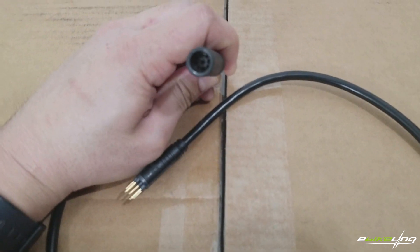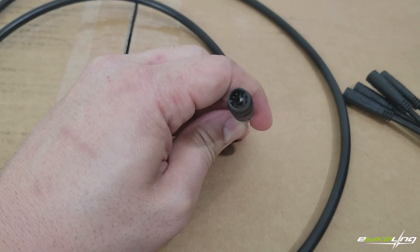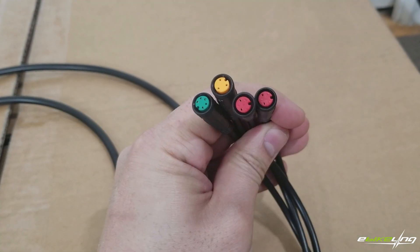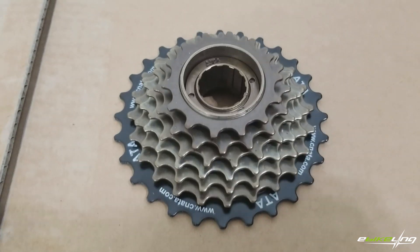A S830 LCD display, which is similar to the SW900 but in a portrait orientation. A motor wire extension cable which is 90 centimeters long. An extension cable for the brake switches, LCD display, and throttle — this cable is 185 centimeters long.